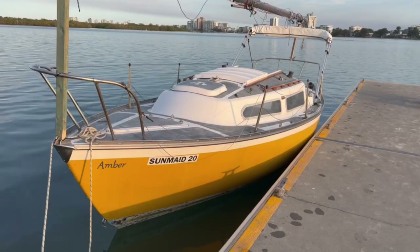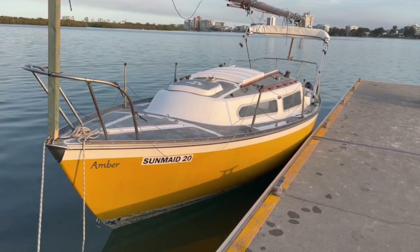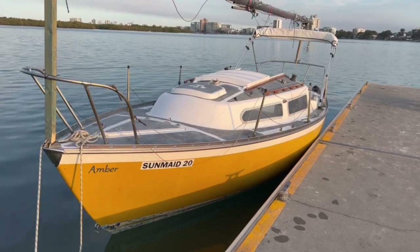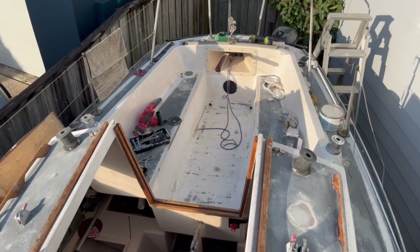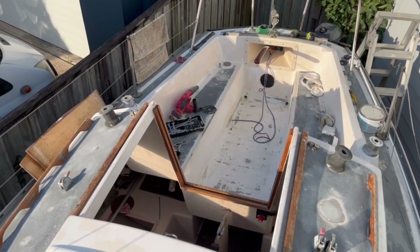Saffron was discovered sitting on her mooring in the Bribie Passage. She had been stripped of her rigging and was being used as a motorboat to cruise the canals. Years of exposure to the Queensland sun had taken its toll, and she needed stripping right back to the bare bones to get her looking smart again.